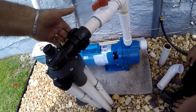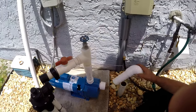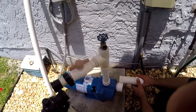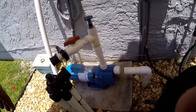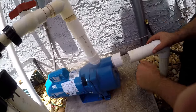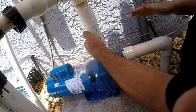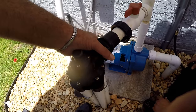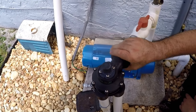We're going to fit everything together without cementing it first and see if everything fits. If that's good, we'll start gluing, beginning at the output. The most important thing is this coupling lining up — and it looks like everything fits like a glove.